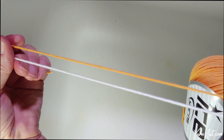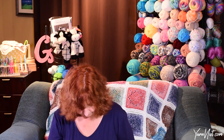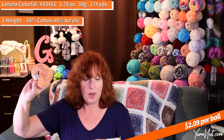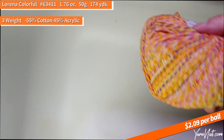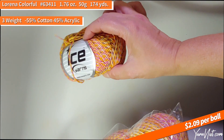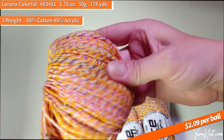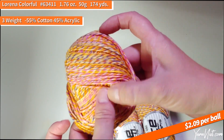I actually got two packs of Lorena Colorful — you may have seen this one before. A customer ordered this on my last stock order and I really liked it, so I ordered some for myself. I ordered two golds to see if they match. This is Lorena Colorful, number 63411 — the gold-pink-lilac color. I really like it because it's got some oranges, golds, pink, and purple, which I think is a really unique combination.